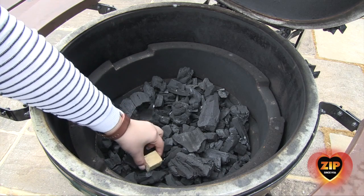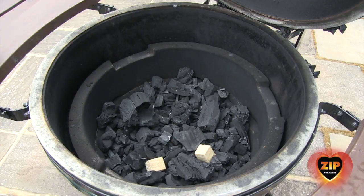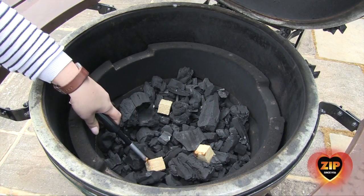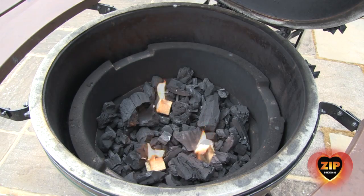To start your barbecue, nestle 2-3 grill starter cubes into your lump charcoal or briquettes. Light each cube using long safety matches or a mega lighter. You won't need lighter fluid with Zip Grill Starter Cubes.